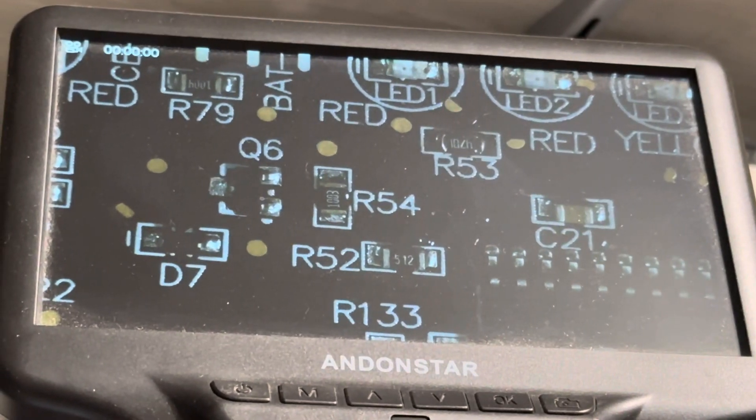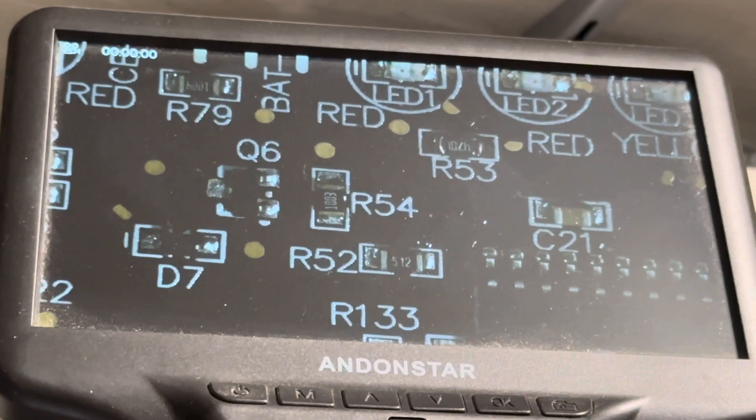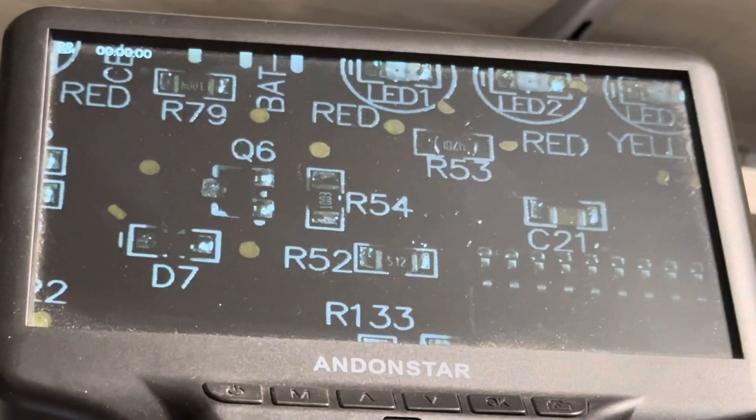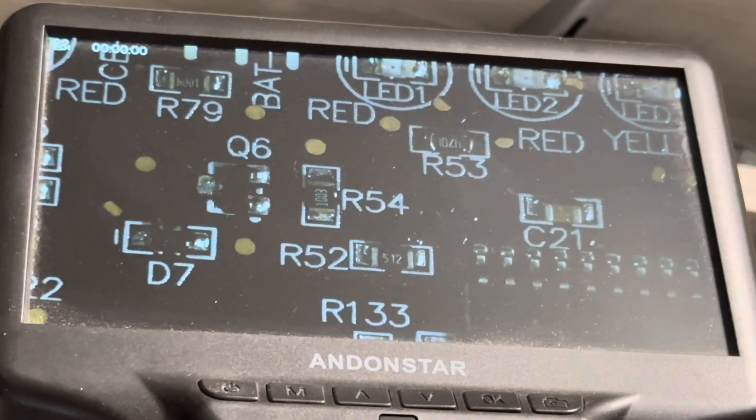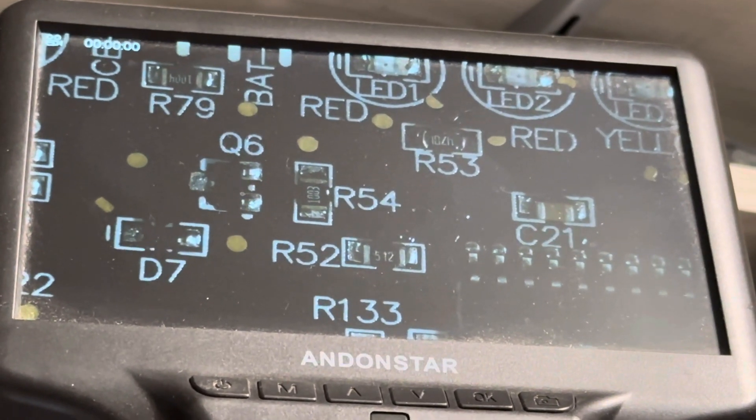This is a quick repair video of a GB150. What had happened was R53 had fallen off — just bad soldering — but you could see that it was missing.